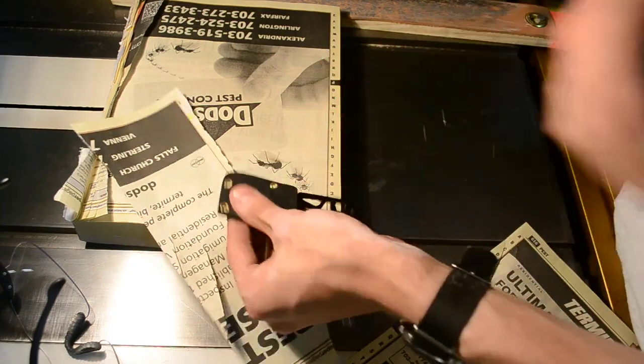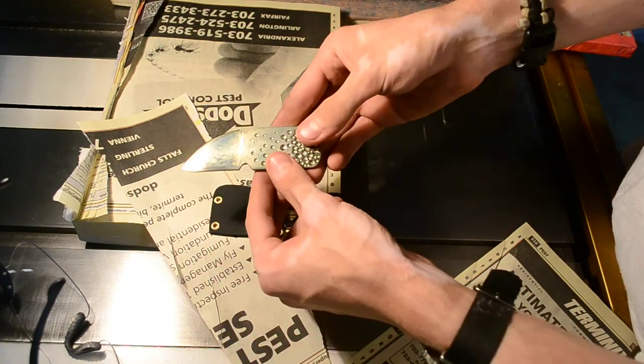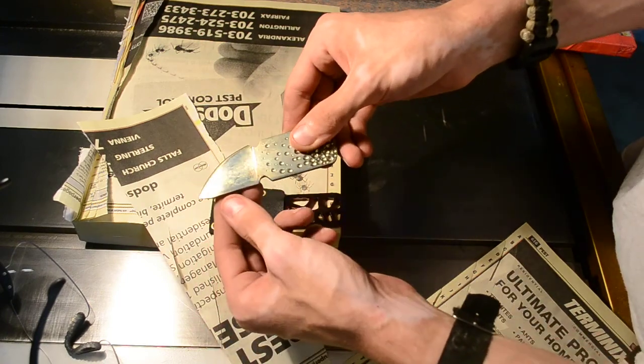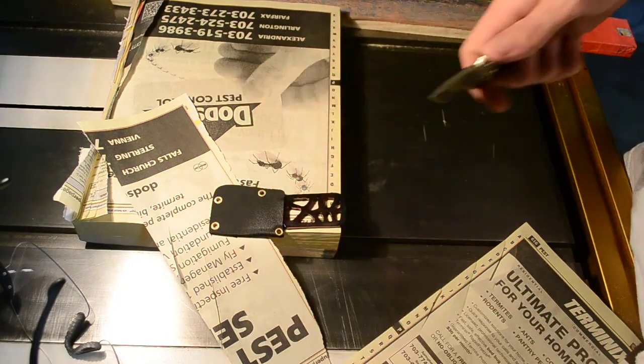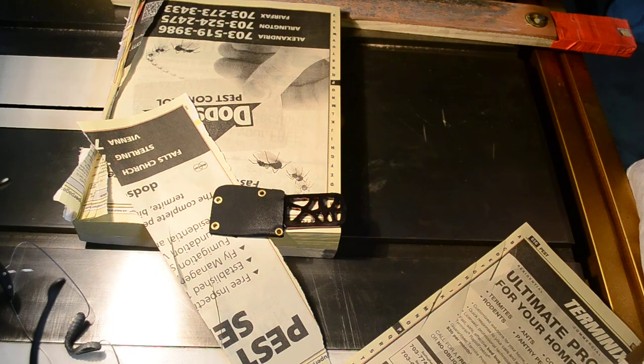I'm still wearing mine. I think I'm going to sandblast it and then re-anodize it to get a different color, but I'll do that later.